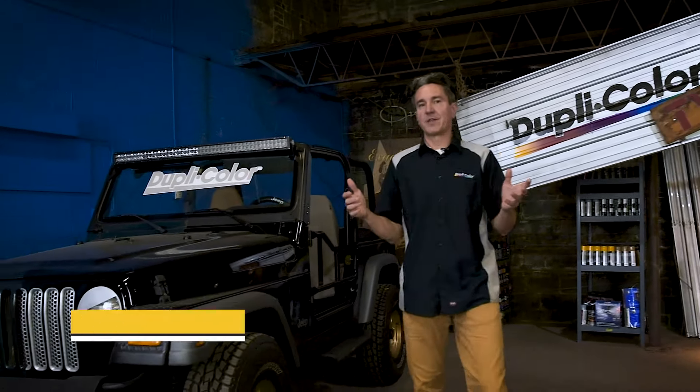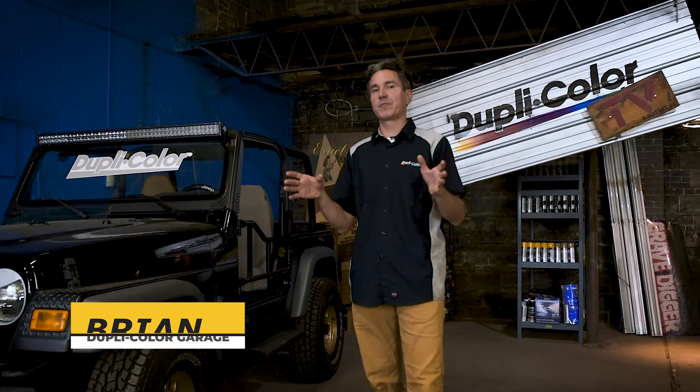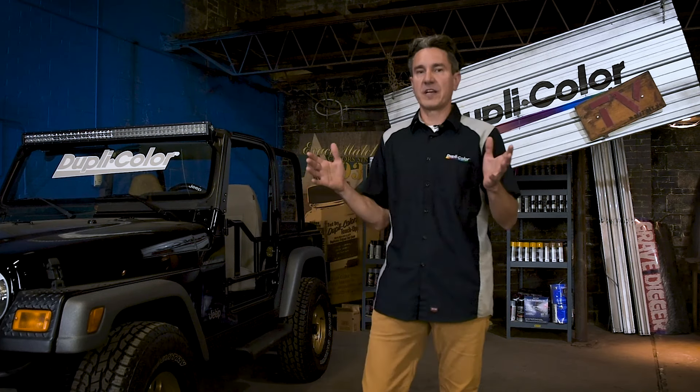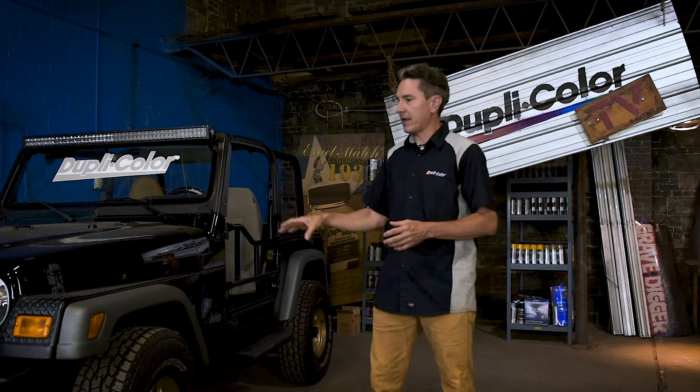Hey guys, what's going on? My name is Brian. Welcome back to the Duplicolor Garage. This is the garage where you've seen us restore, restyle, and protect a variety of vehicles using Duplicolor and VHT products, like the restoration of our 1979 Chevy El Camino, our Plymouth Satellite, International Harvester truck, and even this Jeep Wrangler.